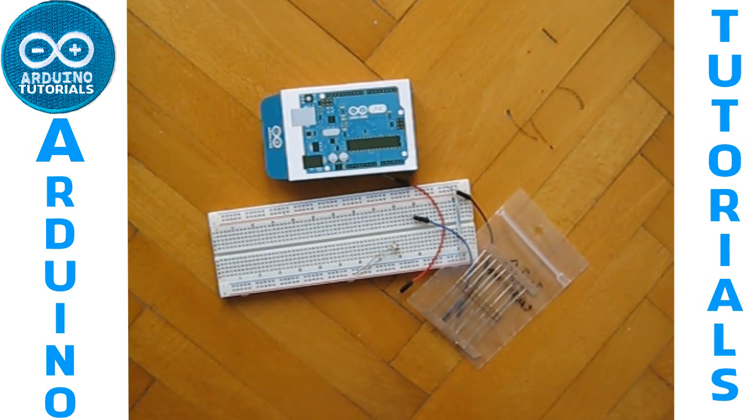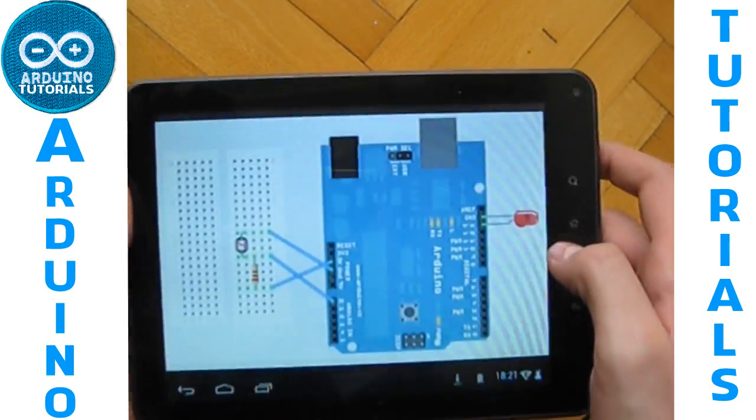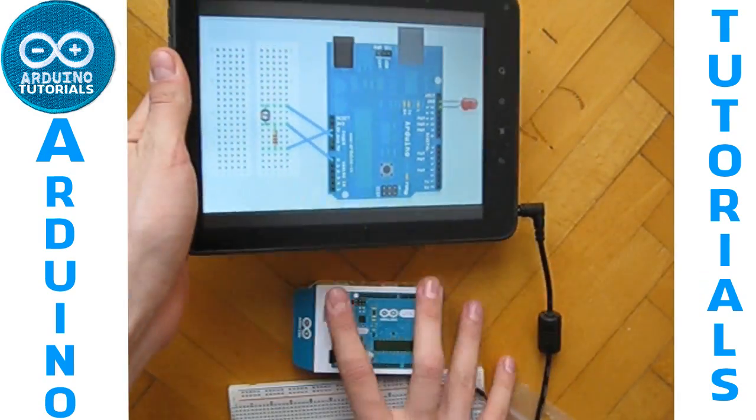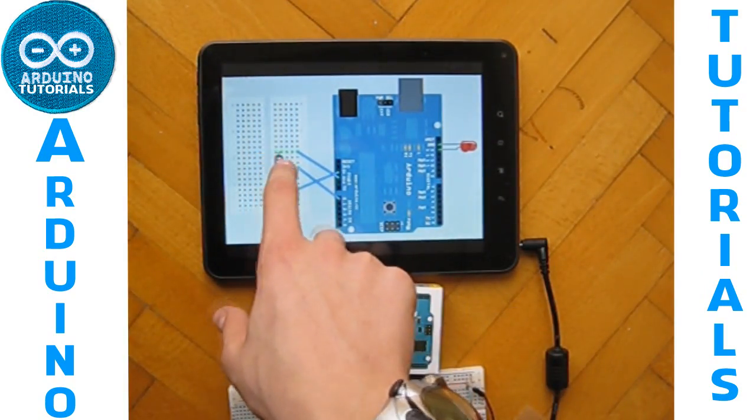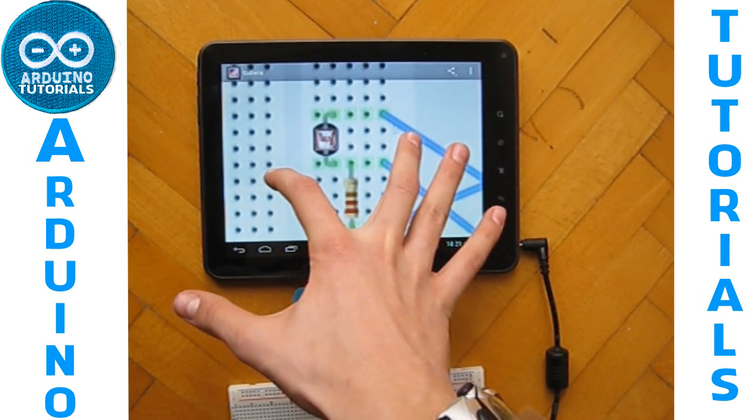I've got this schematic here, which shows how to connect the photosensor to your Arduino.